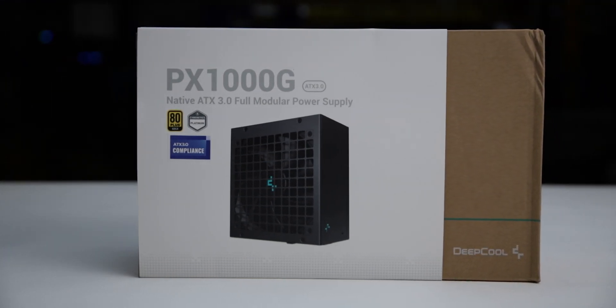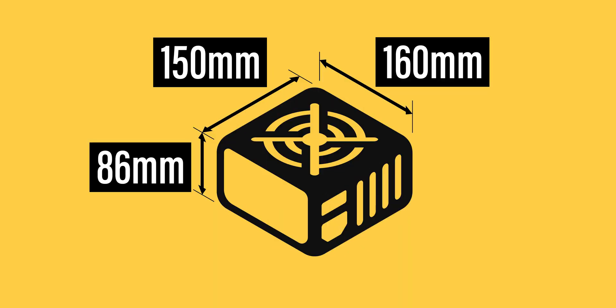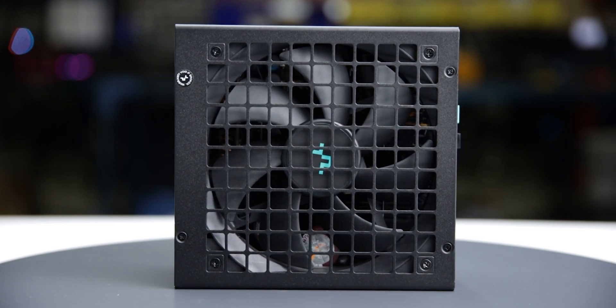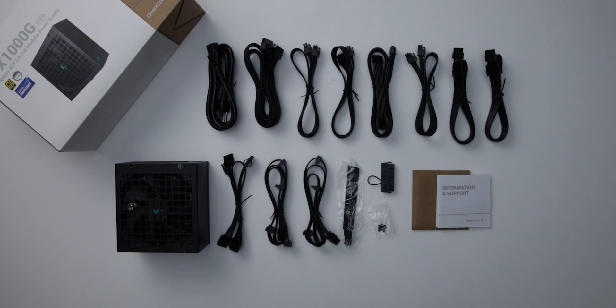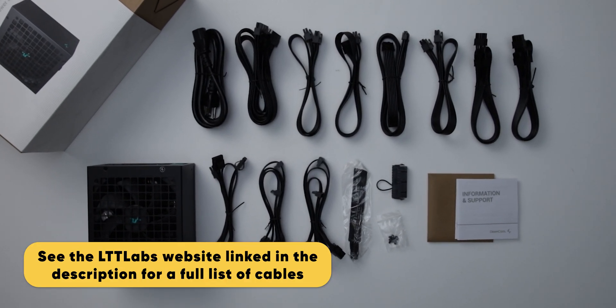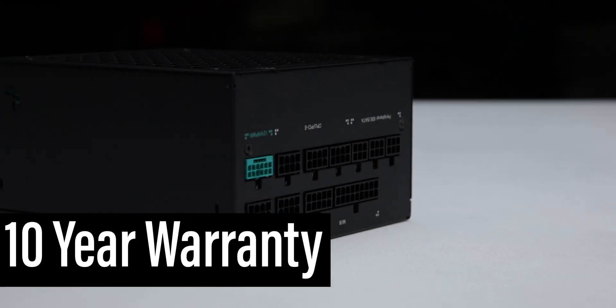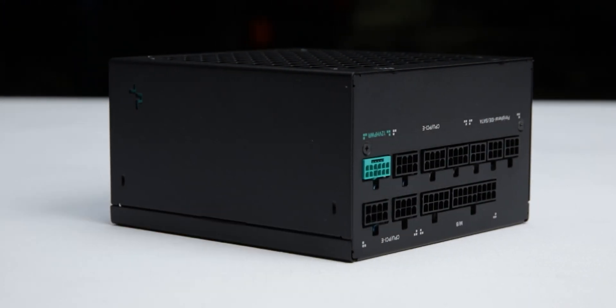The power supply comes in reasonable packaging and measures 150 by 86 by 160 millimeters. Considering cable flexibility, it has an effective depth of 205 millimeters. The PX1000G is accompanied by the accessories as shown and supported by a 10-year warranty, which is as expected for a power supply of this class.